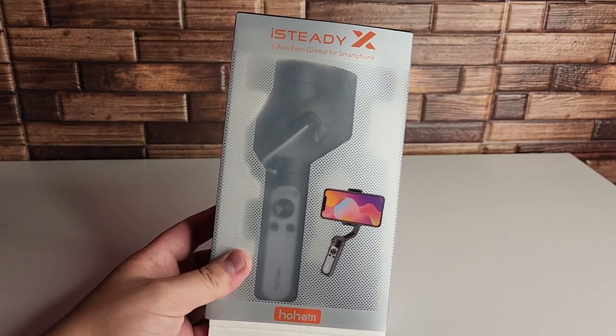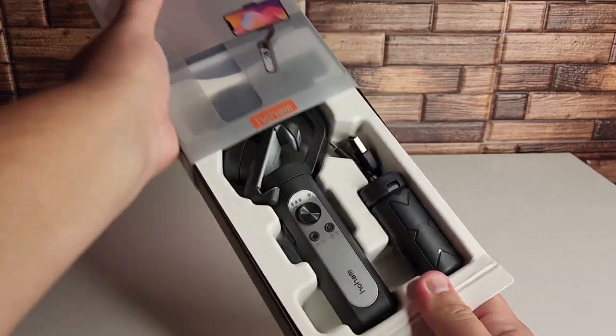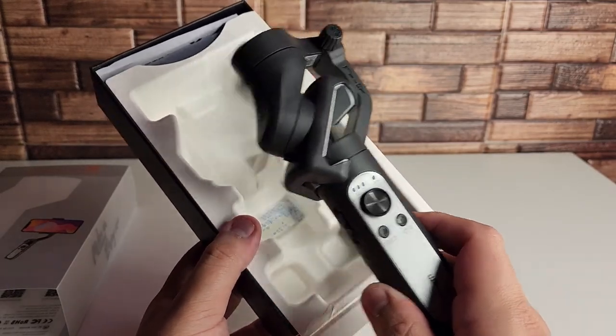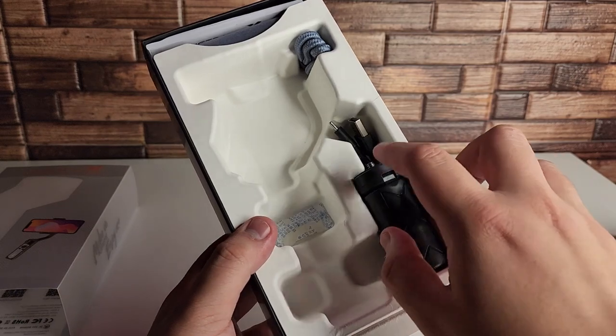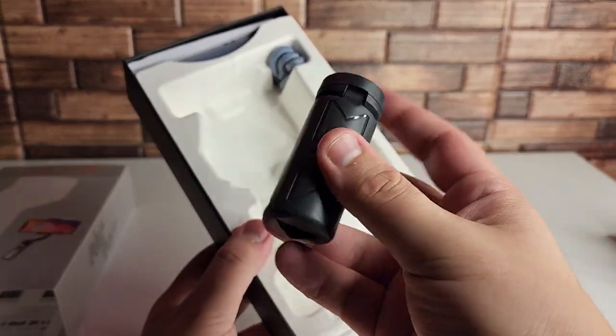The other cool thing about this is I believe this is the lightest gimbal on the market currently. We're going to go ahead and open this up. We have the gimbal right here — we're going to put that to the side, save the best for last. These are on Amazon, so if you guys have Prime you get that free shipping.